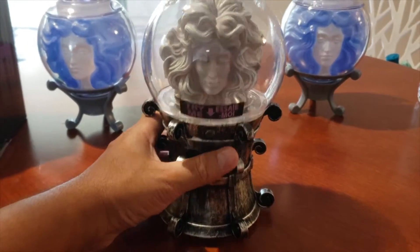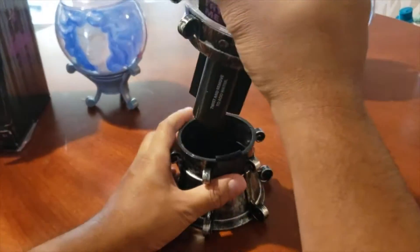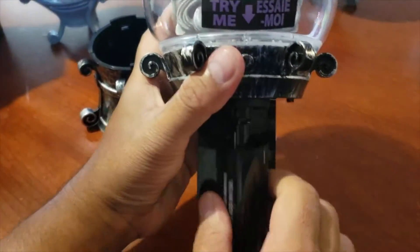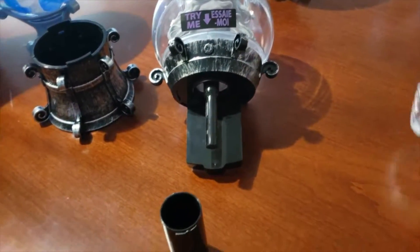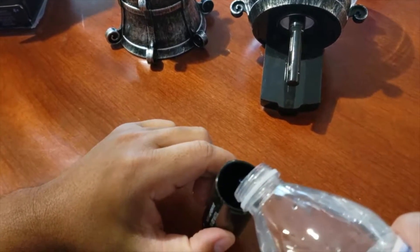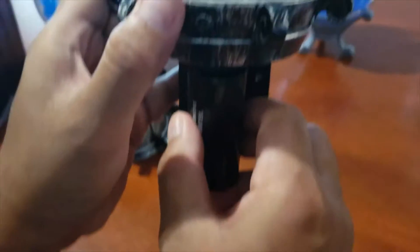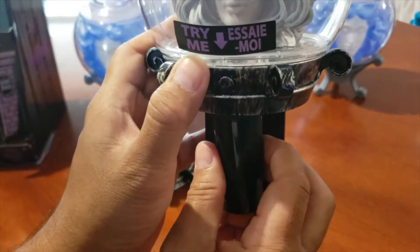To open the crystal ball, what you have to do is just twist it and it'll pop right open. Twist and remove to add water — just twist this if you want to add water. Let's add some water real quick. We add water for the fog effect — stick it in and twist the back.